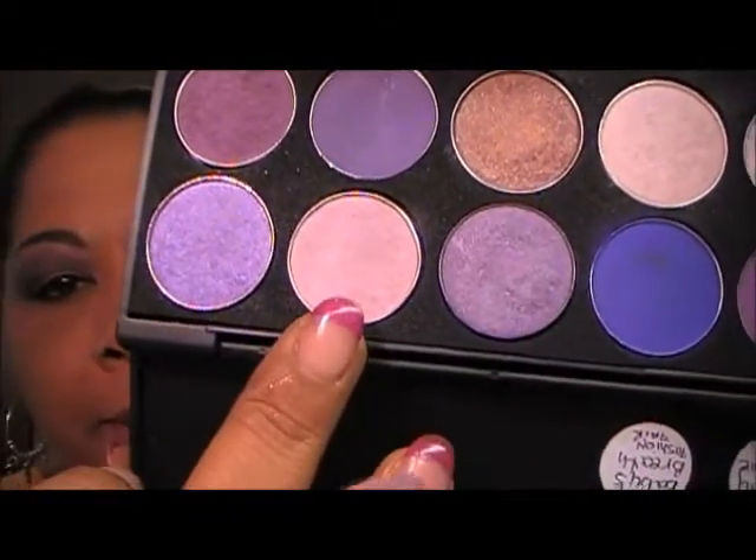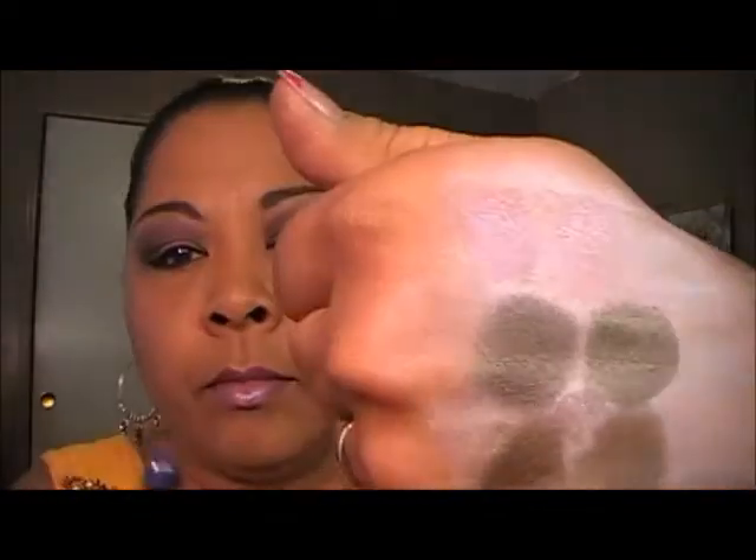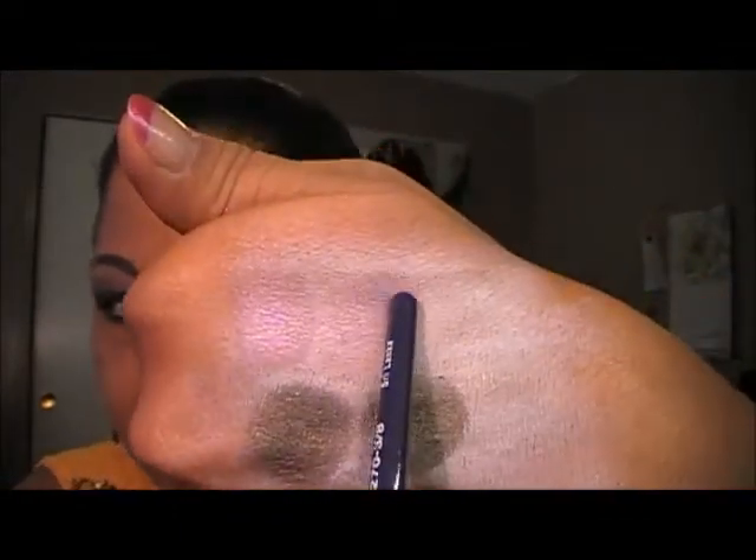The next one is going to be Of Summer by MAC. This is Of Summer by MAC. That's Of Summer by MAC. And its impostor is going to be Love by Ulta — this one here by Ulta. Of Summer by MAC, Love by Ulta.